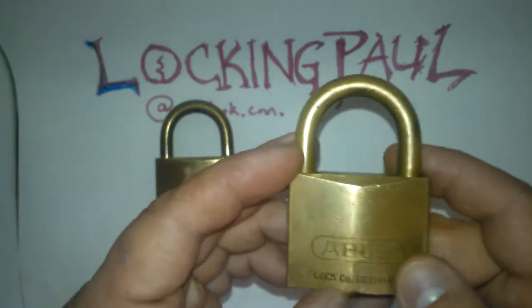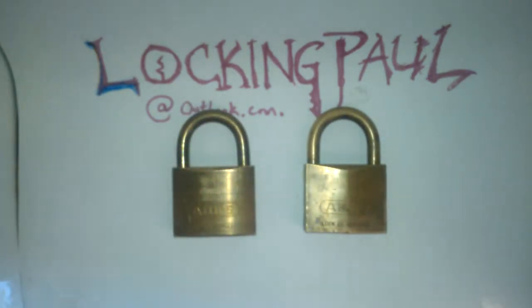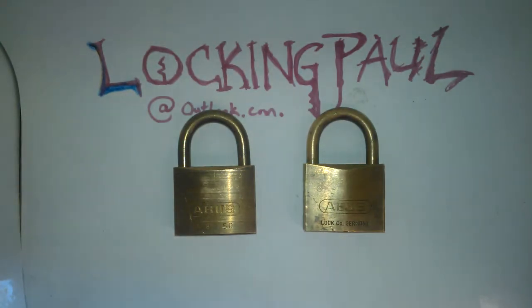They are pretty cool. I am so excited. I can't wait to pick these. I had to come right home and turn on the old camera. I would like to pick these in front of everybody too. I don't know if I am going to have any success, so this might be a fail, because I don't know if I am actually good enough to pick something like this. I've picked some Masters and some real cheap locks, a couple practice locks, see-through locks that you get off online.